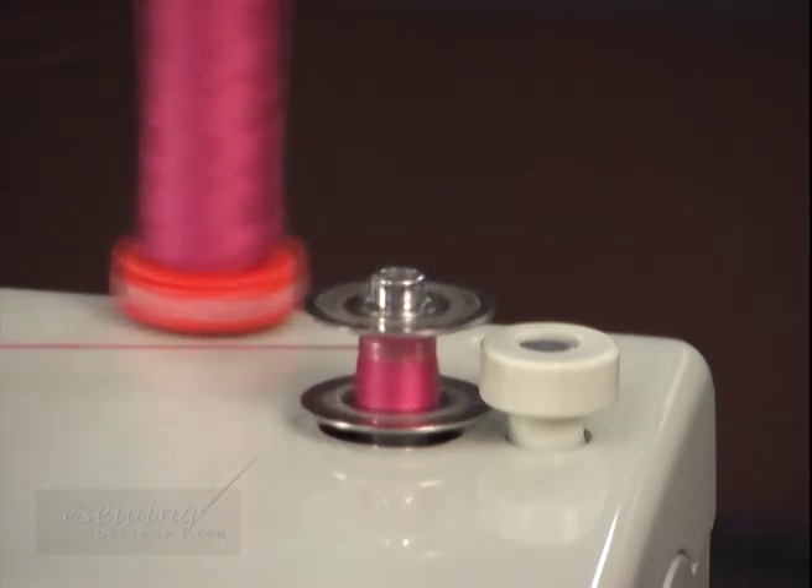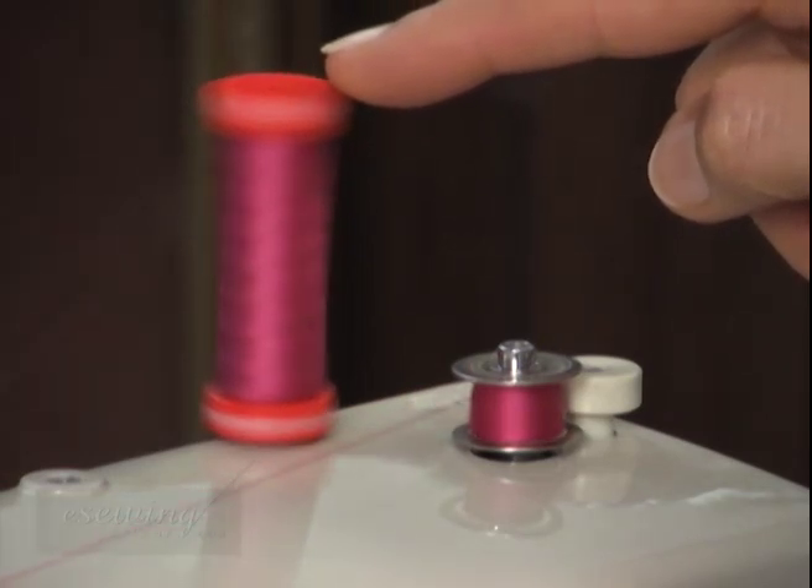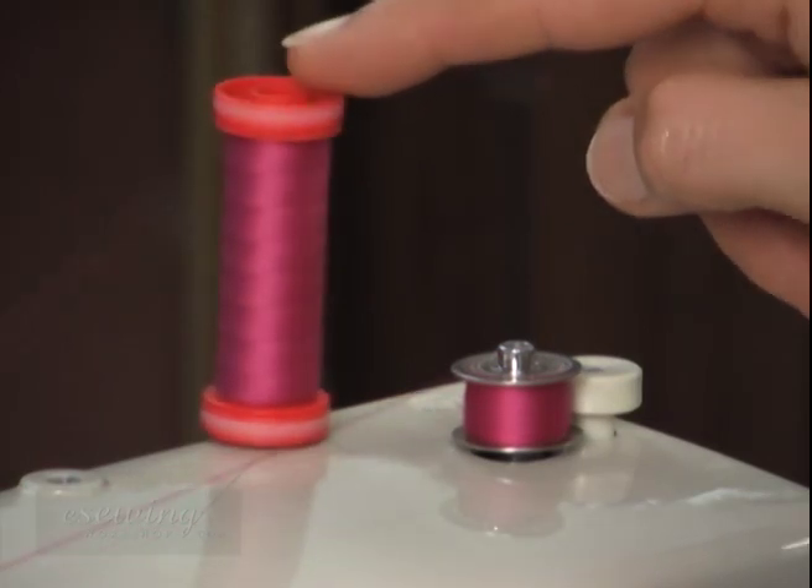Press down on the foot pedal to continue winding the bobbin. Sometimes when winding the bobbin at high speeds, the spool may jump off the spool pin. It is a good idea to hold the spool gently in place.